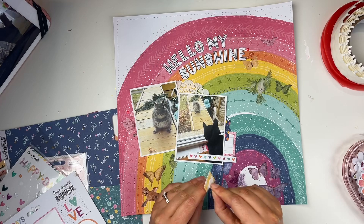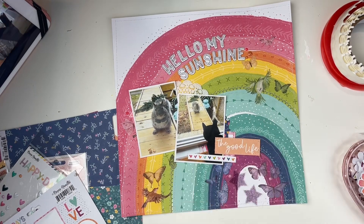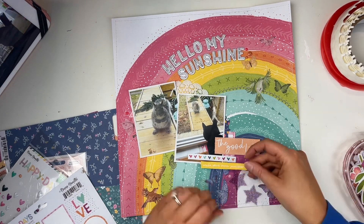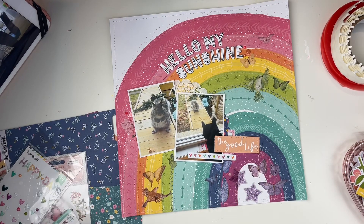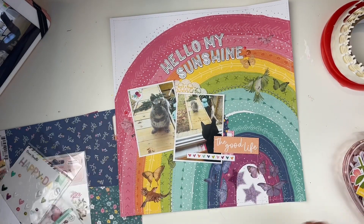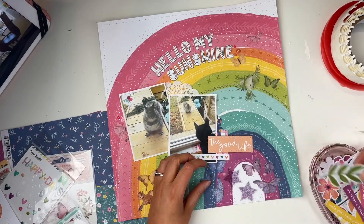I also used up those stars I had taken from my stash to put in the kit — I had three left and I just thought I'd match the colors. There was also a pack of enamel dots with matching colors that I used as well, so I used up three different products in this video, which feels so good.